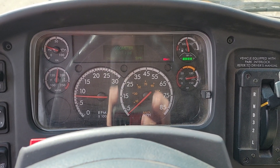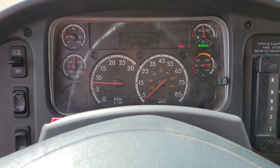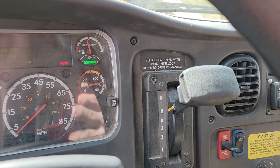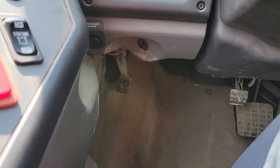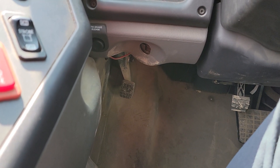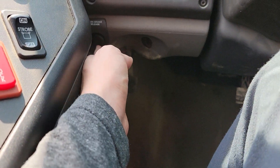Okay guys, I'm in a 2021 Thomas Safety Liner C2 with hydraulic brakes. I'm going to show you how the parking brake interlock works on this thing. So there's the parking brake down there as usual. To release this, you actually have to put your foot on the brake, otherwise the release button will not push in.